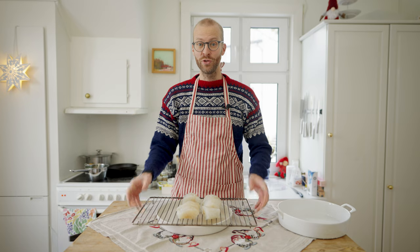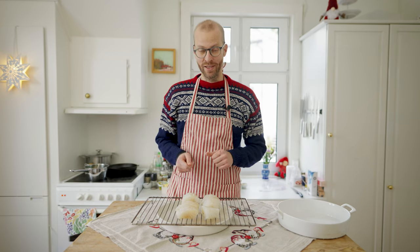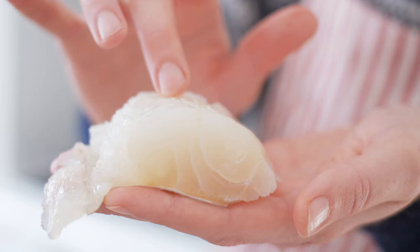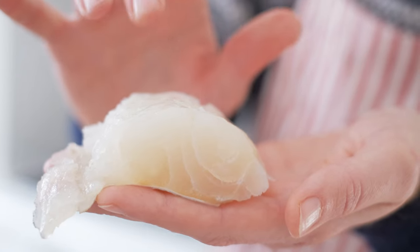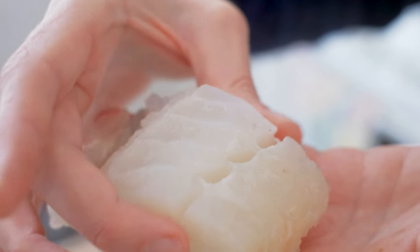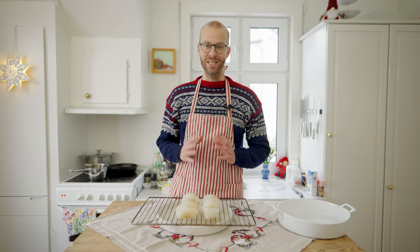The lutefisk has now been standing for two hours in the fridge and a lot of water has run off it. Lutefisk got a bit of a bad reputation, and the reason for that is often that the texture is not quite right. To get a nice texture it's very important to add the right amount of salt and also cook it in a good way. If you do that, you will get a good lutefisk experience.